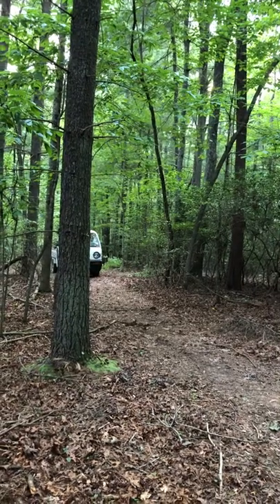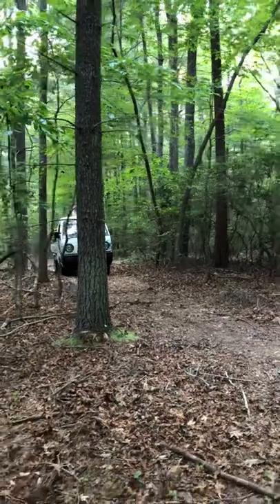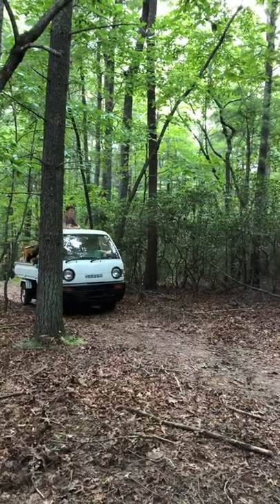This is a video of a mini truck that we're using for cutting wood. Mini trucks have many useful purposes, and cutting wood is one of the most popular uses.